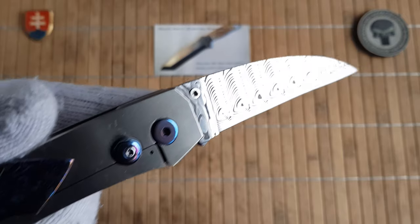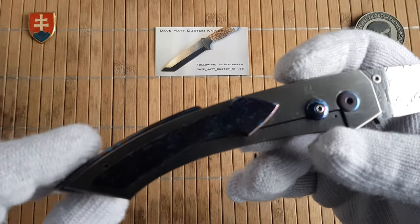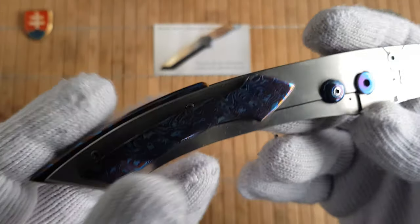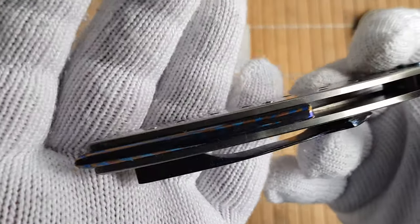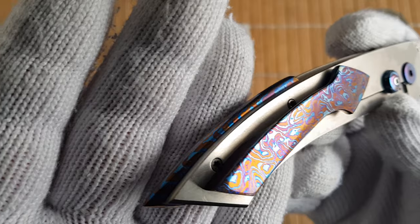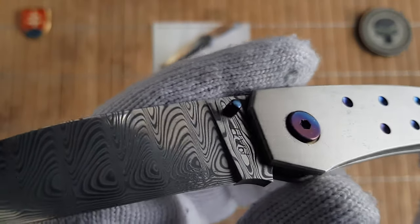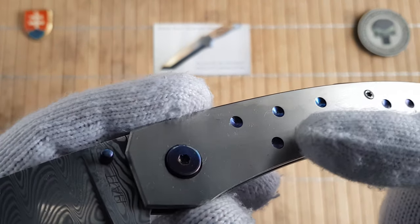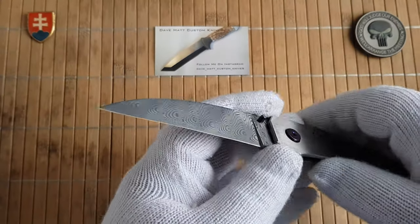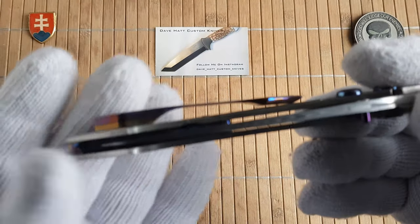Of course we have a titanium frame — your standard 6AL4V titanium — and the lock stabilizer, pocket clip, and backspacer are titanium as well. The hardware is heated and anodized. It runs on ceramic ball bearings so it's really smooth. Here's the profile of the clip.